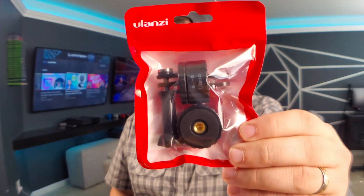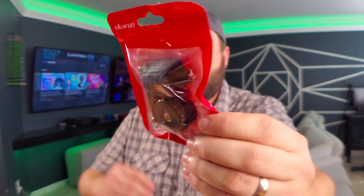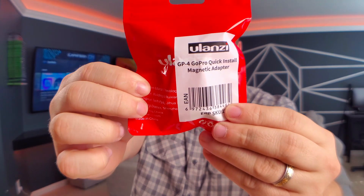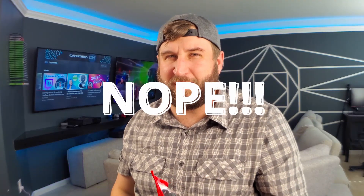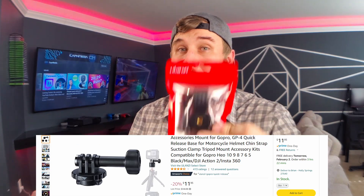It is the Ulanzi Magnetic Quick Disconnect — the GP4 GoPro Quick Install Magnetic Adapter. That's a mouthful, but it is this. I found these on Amazon. This is the package with its details here. I believe these are $15 — could be $20 if I'm mistaken, I'll put it up on the screen. But these things are awesome — so awesome that I bought a second one.